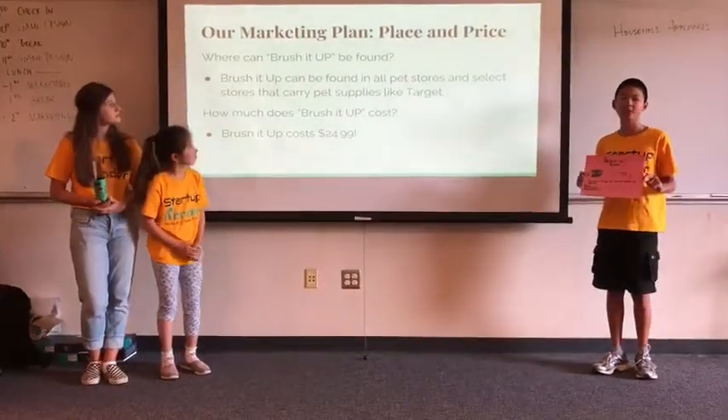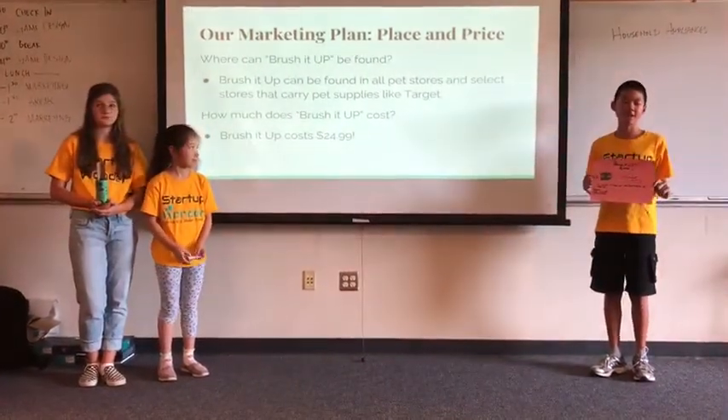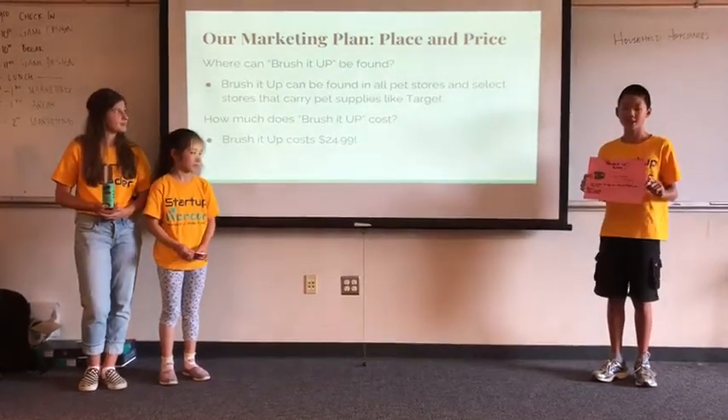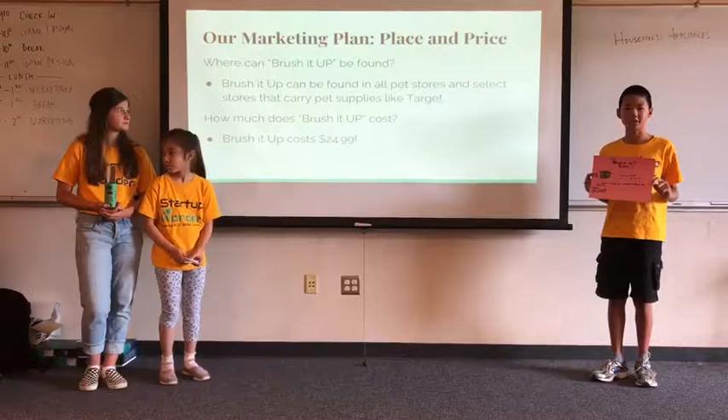If you plan on purchasing our product, you can find it in all pet stores and select stores that sell pet supplies. You will find our product at $24.99.